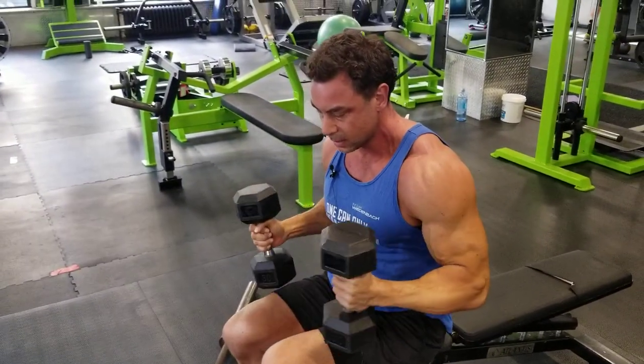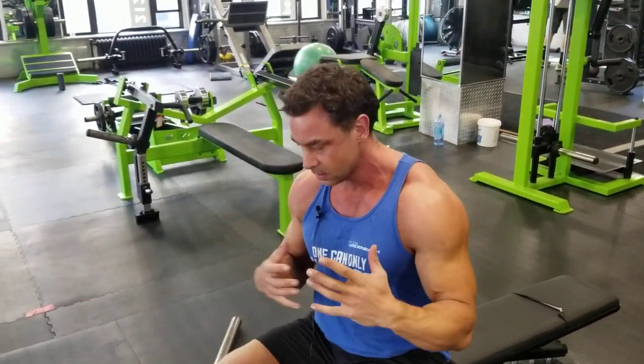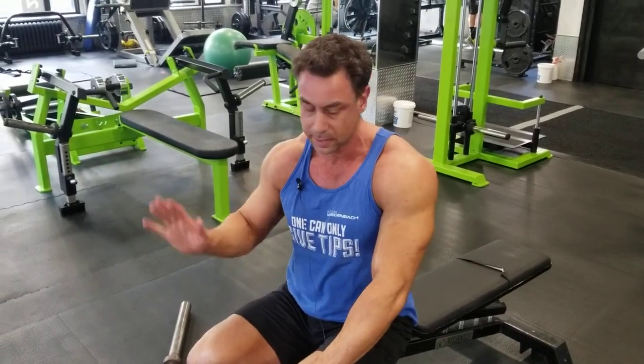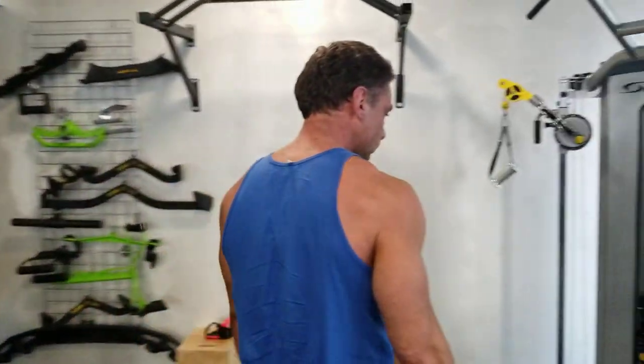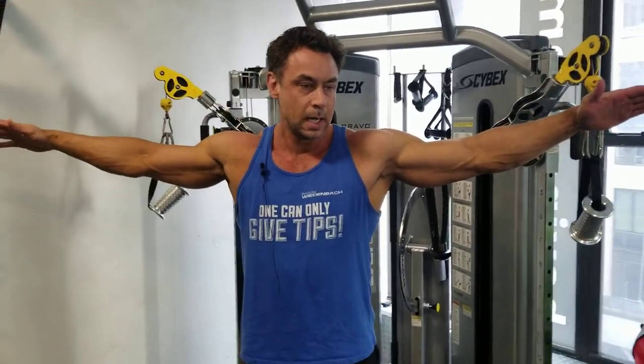What about the delts? The bench press and pressing movements train the anterior delt, which already gets enough work — no need to do front raises or that stuff, it's pointless. Everybody knows I'm a fan of cables.